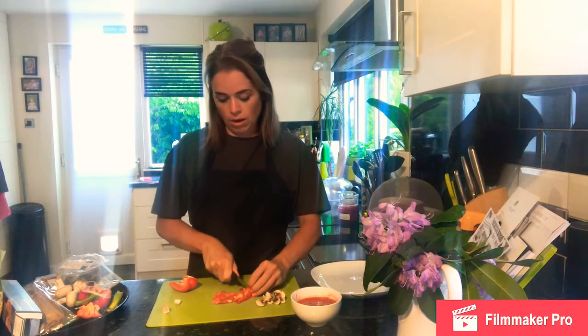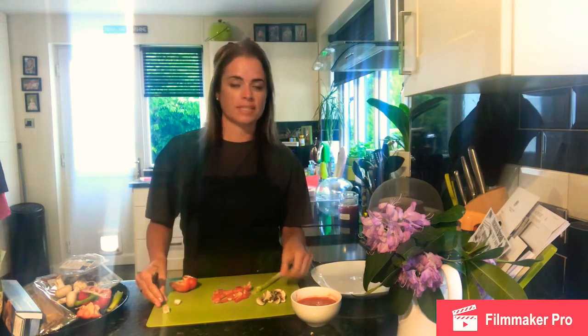Olives I will cut in half, and the ham I will do the same. Once all of these have been prepared and are ready, I'll then show you how we construct the savoury plait.